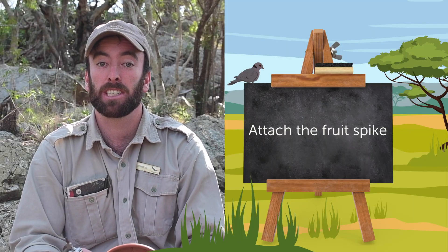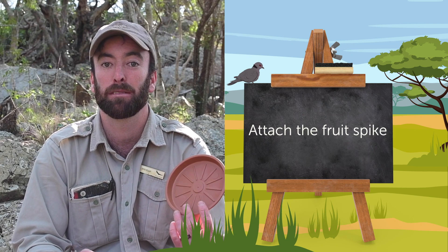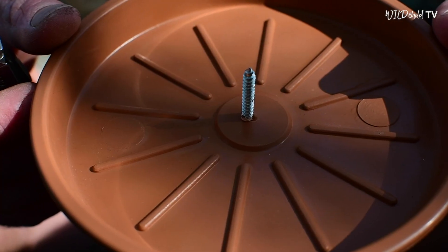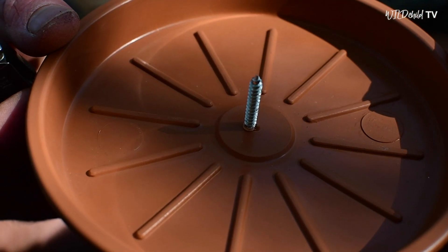So while we wait for that glue to set, I thought it would be quite fun to turn our feeder into a double-decker feeder. What I was thinking is I'd take another plate and use it as a roof. I found an old screw — we can stick it through the bottom, and that way we could have an apple or some kind of fruit on top, so you can have different kinds of birds coming to feed.